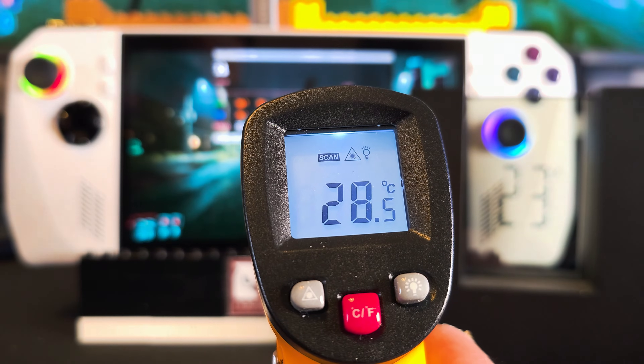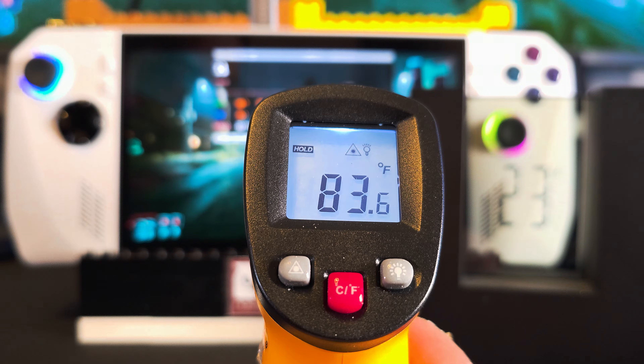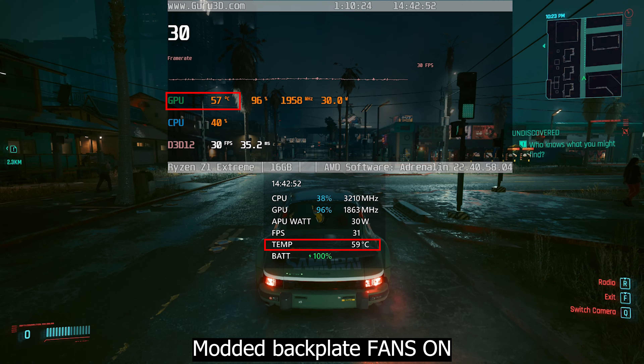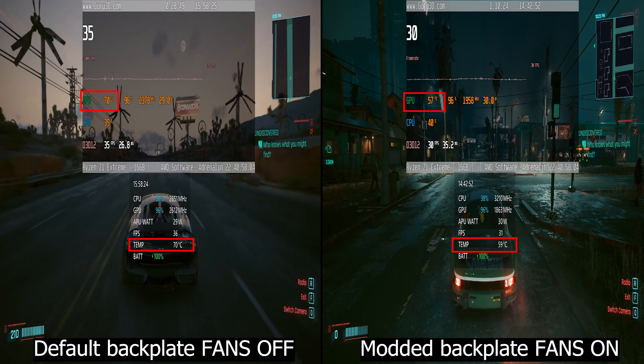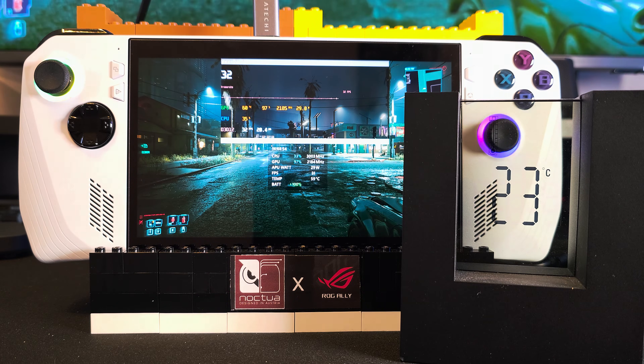Now with the addition of the stand fans in the mix, the screen dropped to 28°C (83°F). As for the internal temps, it got to 59°C for the CPU and 57°C for the GPU. By mixing both techniques, it went down by 11 degrees in Cyberpunk 2077 running at 30 watts. Also, by combining both the modded backplate and fans, the SSD drive temp has gone down to 48°C.